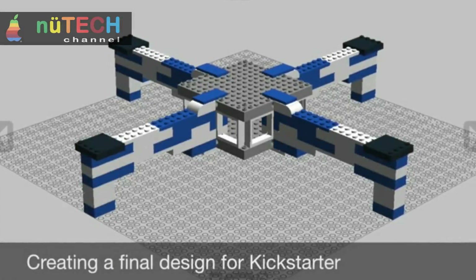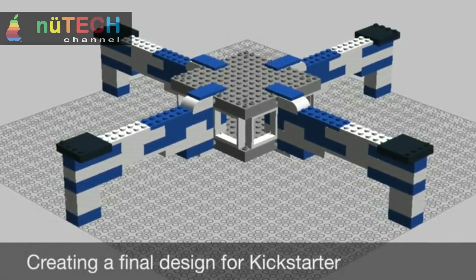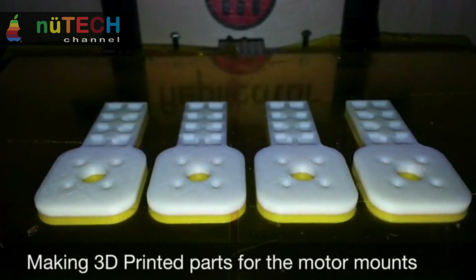DIY Drone X-Frame from LEGO bricks: fast, agile, high-flying GoPro-carrying lightweight drone. A DIY project with fun in mind.